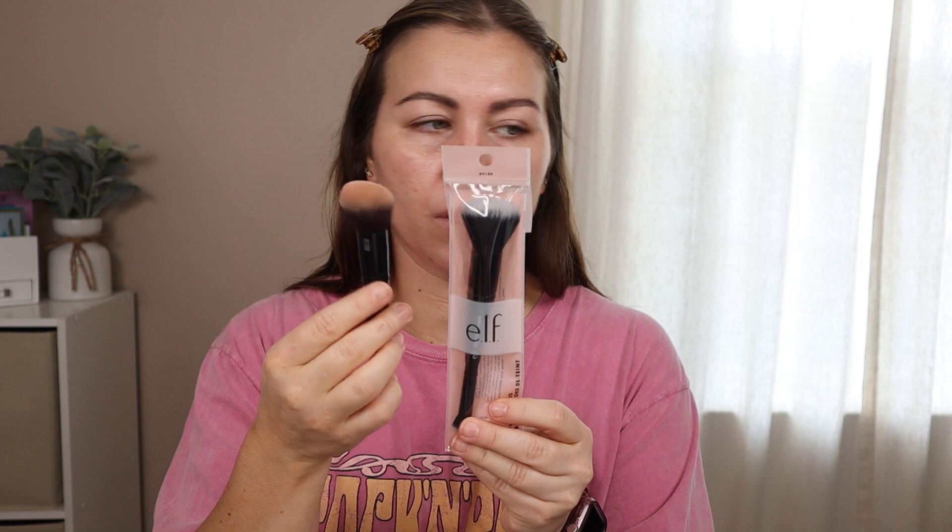I don't have a foundation for our base, but I do have the Tula Radiant Skin Brightening Serum — it's supposed to be like a tinted SPF. We're going to use this for our base, and then I'm also going to use it with the E.L.F. Complexion Duo Brush. I believe it's supposed to be a dupe for the It Cosmetics one that I have, which I love. There's no directions on the package, so you can probably use hands, brush, or sponge. I'm going to try this brush — I'm in shade 11, light medium neutral.